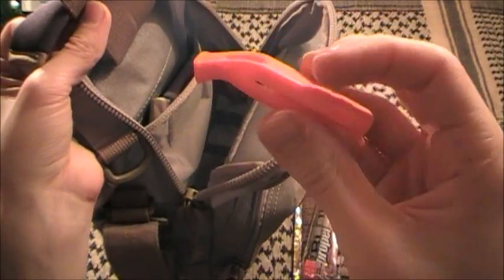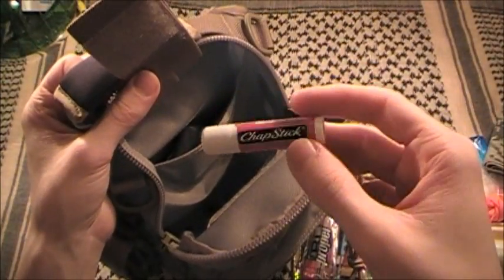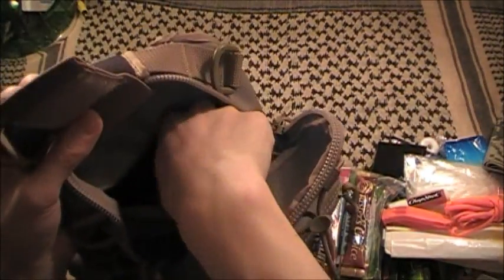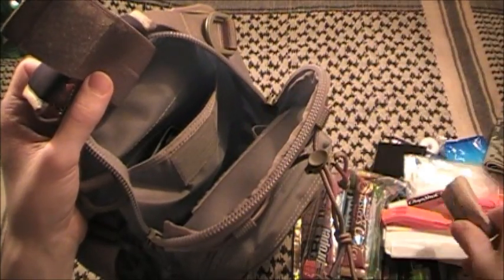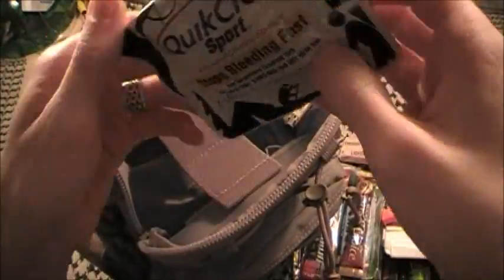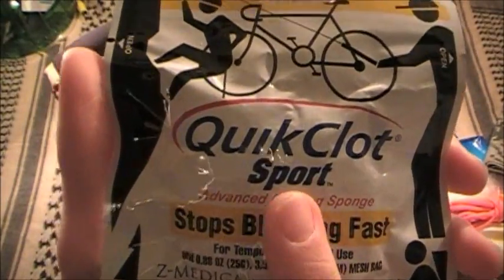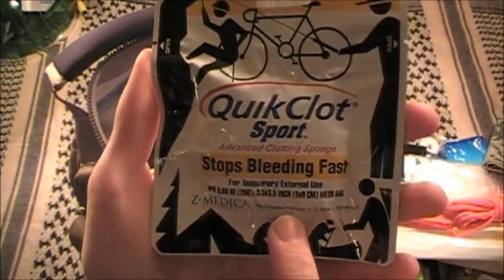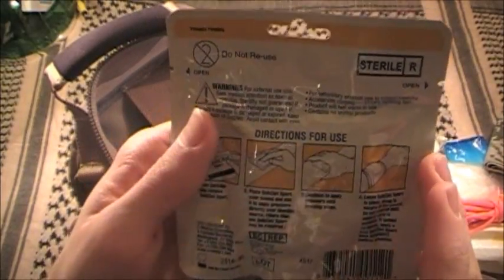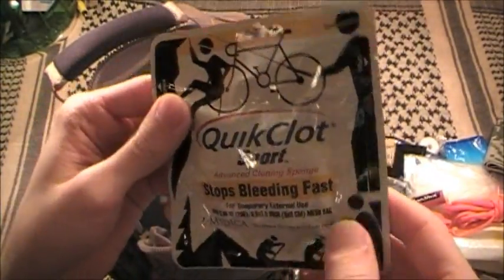Inside the tighter pocket there's an emergency maritime whistle from County Comm - very loud. Chapstick, which can also be used as sunscreen on the bridge of your nose or the tips of your ears - it has an SPF of about 8, good to have in the elements. Also toilet paper, which comes in MREs. Very importantly, this is QuikClot Sport - they make several versions but this is hospital grade. It's essentially a coagulant cloth - you place it over a very serious wound and it's pretty much an instant blood coagulant, like styptic powder but in cloth form.